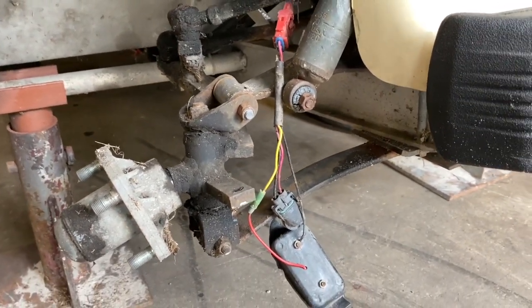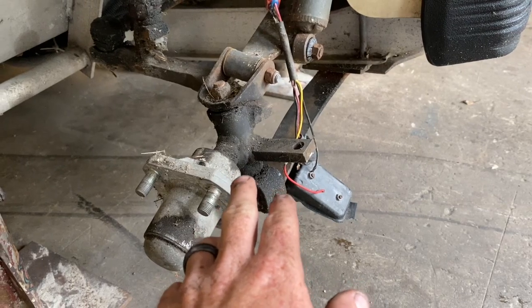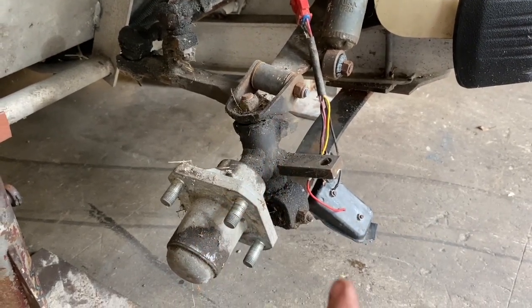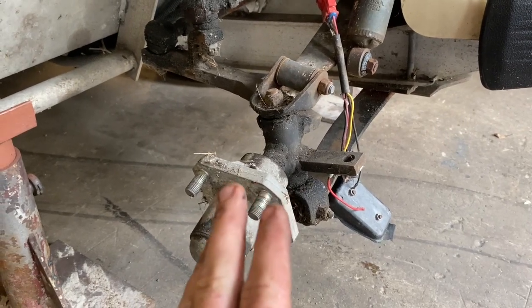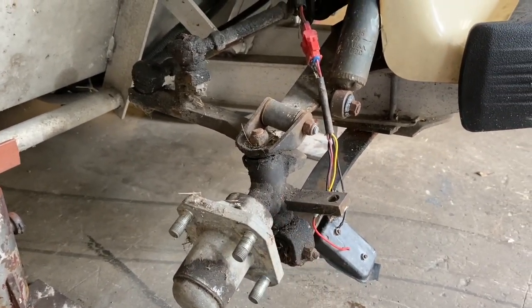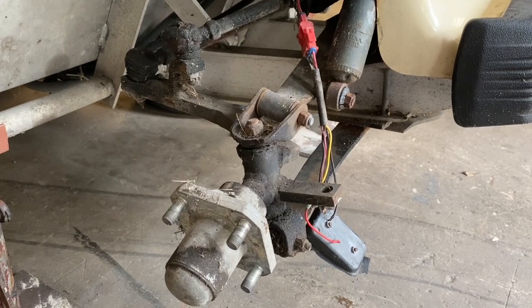Other than that, I think all we're going to have to do is disassemble this side, get the old spindle off — I've got another one to replace it with — and I think I have the bracket too. We're going to start pulling this all apart, match up our other spindle and top bracket to make sure it's the same, which I'm pretty sure it is since it came off a similar cart. Once we confirm that, we'll start putting it all back together.